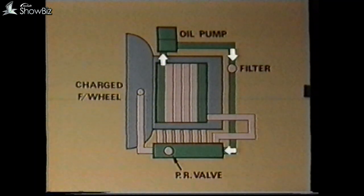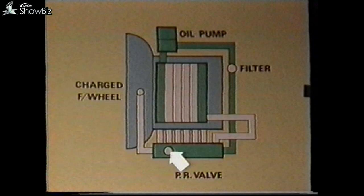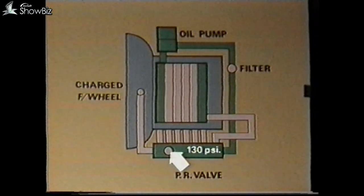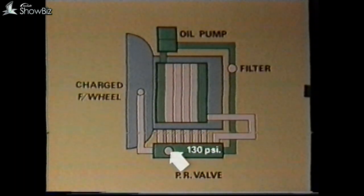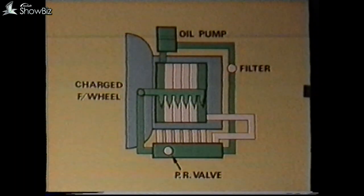Within the EH block there is a pressure relief valve which controls the maximum operating pressure for the system. In most applications this is 130 pounds per square inch. However, when engines of the higher power range are used, this operating pressure is increased. A table to cover these variations is included within the training notes. Oil then passes from the EH block to supply the charged flywheel, and then down the centre of the running gear to lubricate the epicyclic gearing and clutch plate mechanism, before returning to the sump.